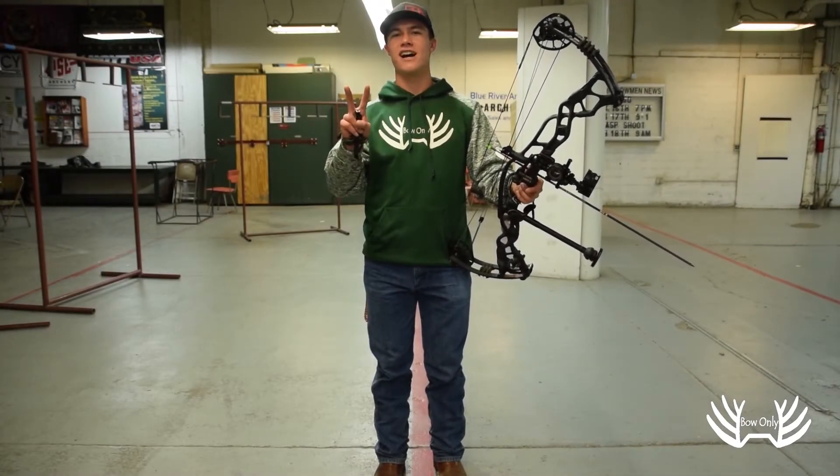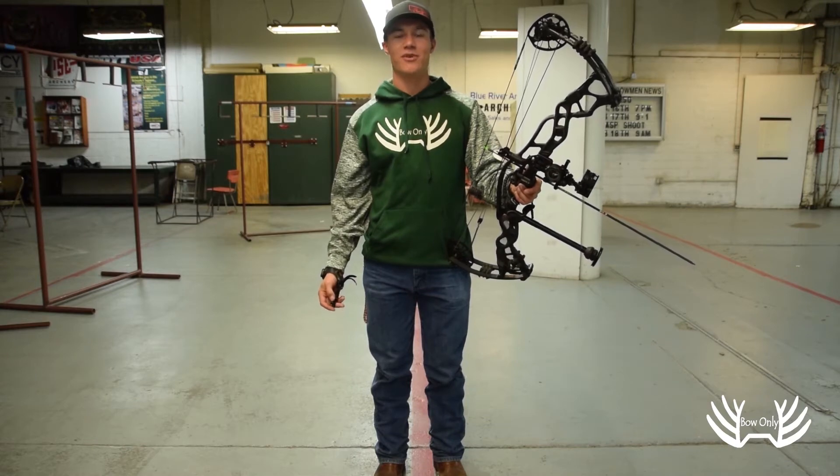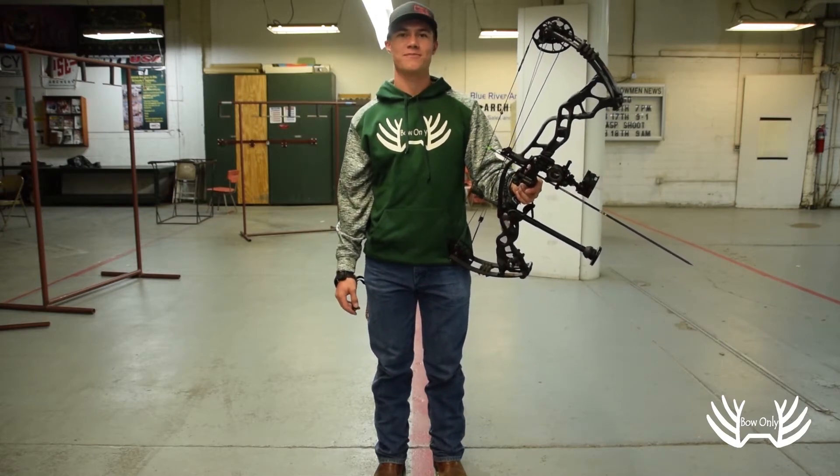Today, I'm going to teach you two kinds of stance. Stance is often overlooked in archery, but it provides the building blocks for the rest of your form.